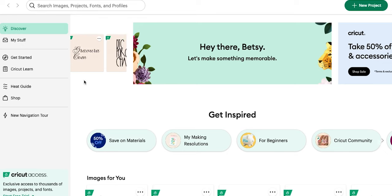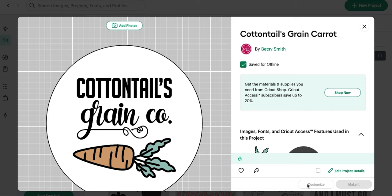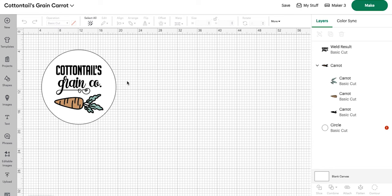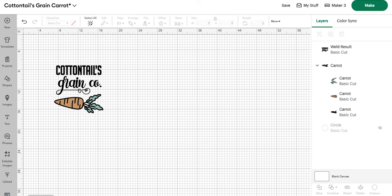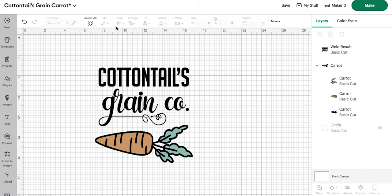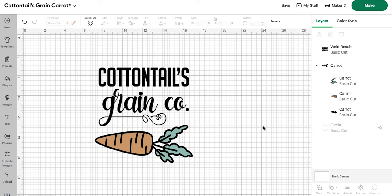The first thing we do is open Cricut Design Space. I have already prepped this file, but if you're starting from scratch you will open a blank canvas and upload your SVG. This white circle is not part of the SVG — this right here is what we're cutting. I always like to put a border icon behind my piece showing how wide my actual sign is, so I can get a good sense of scale and make sure it's going to fit properly. For this project we are cutting out Cottontails Grain Co. and a carrot.